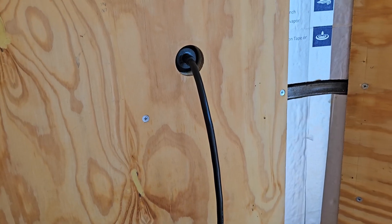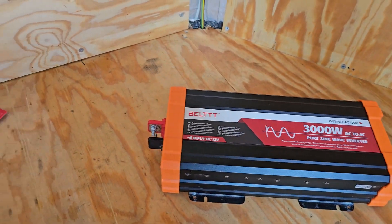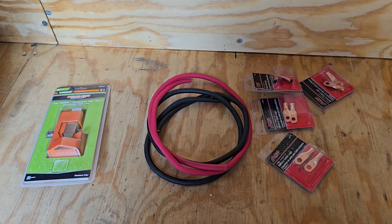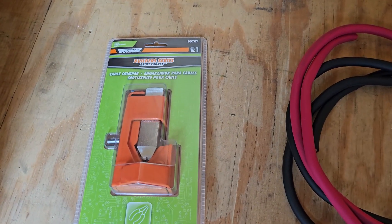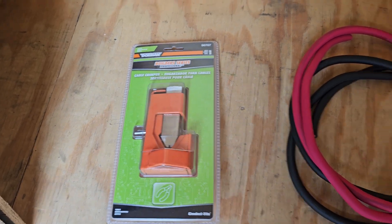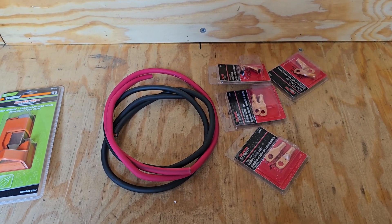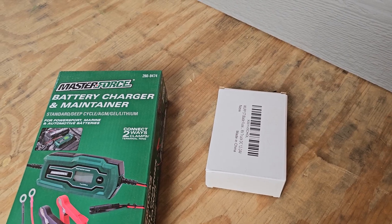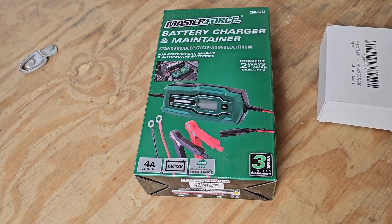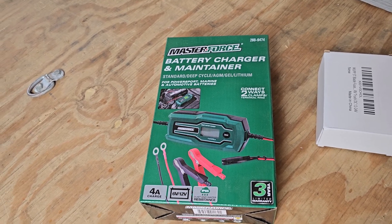We've got the two batteries. We'd already put in the 15 amp shore power, so we'll be mounting the batteries to the floor, putting in an inverter. I could have went with pre-built battery cables, but then I'm limited to the lengths they've got in stock, so I just bought some bulk cable and the ends. And when there's an opportunity to get a new tool, I go with it — that's a crimper to put those on. That little white box has got a fuse panel in it for hooking up the 12 volt stuff, and I picked up a battery charger. It's only 4 amp, but it'll do the lithium batteries, deep cycle, whatever. We'll mount that to the wall so we can plug it in and maintain the batteries.